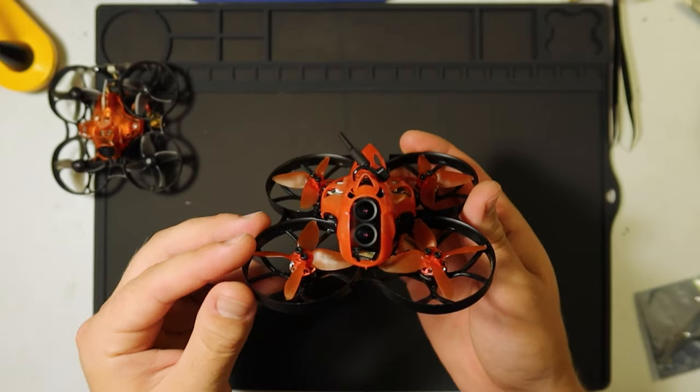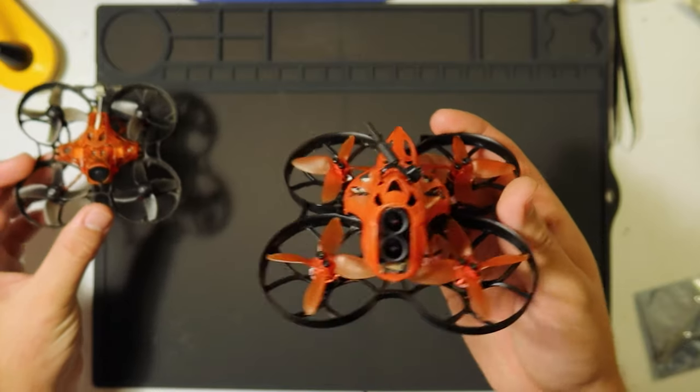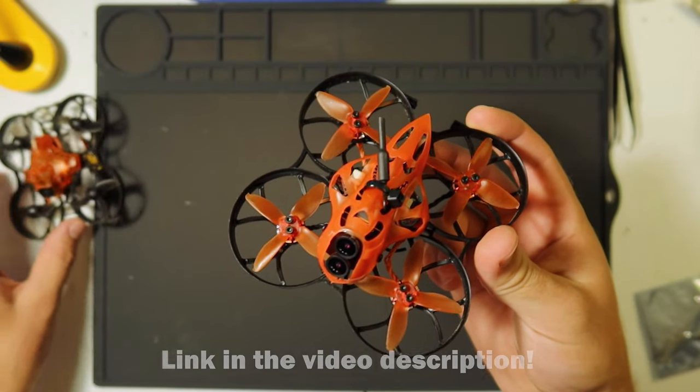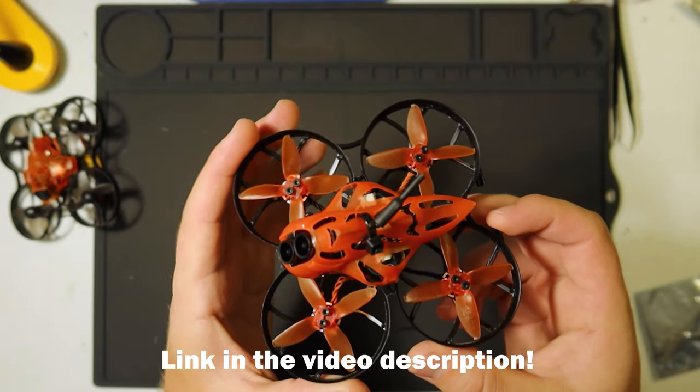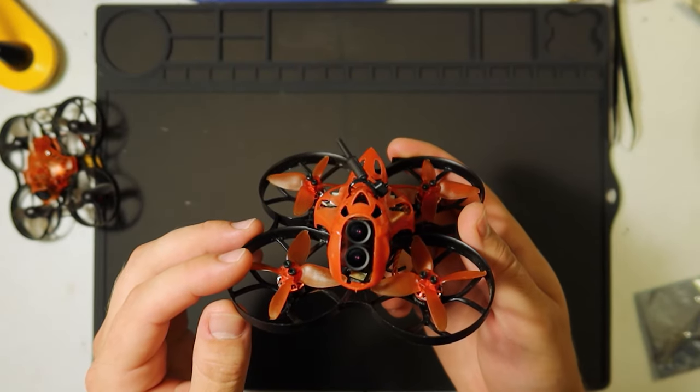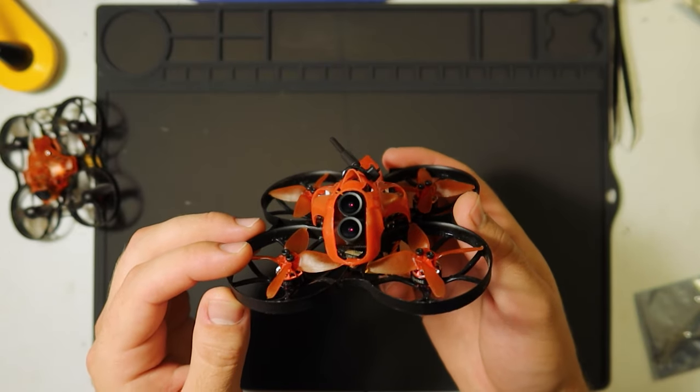Enter the Isshin Cinecan. This is like the big brother of the trash can right here — an 85 millimeter 4K CineWoop. Very capable. A lot of fun. Three cell or four cell. And so far I've been really enjoying it.